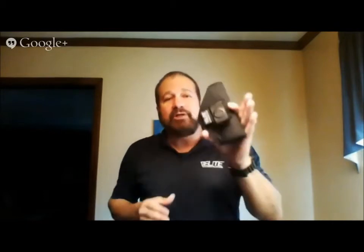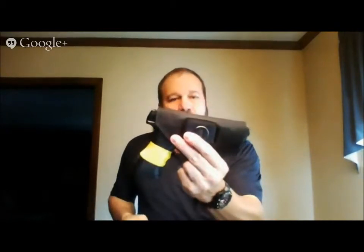It also allows for alternate cross-draw carries behind the back. With this clip being as strong as it is, it would actually seat inside of a small belt slot. If you have a backpack, a tactical bag, or your range bag, this is actually a good holster to cover the weapon and protect it.